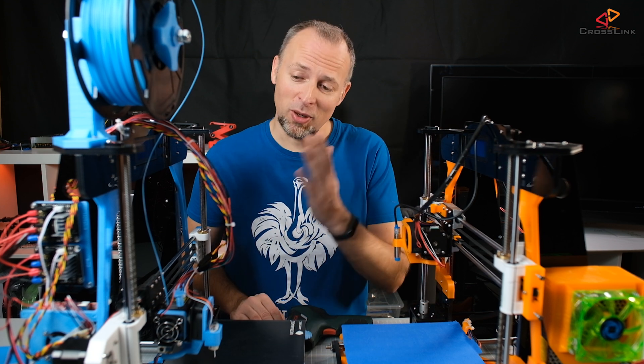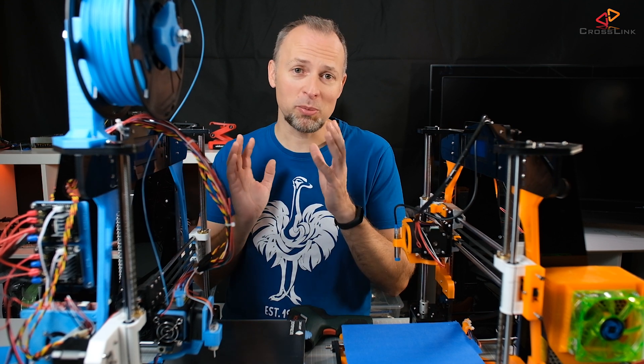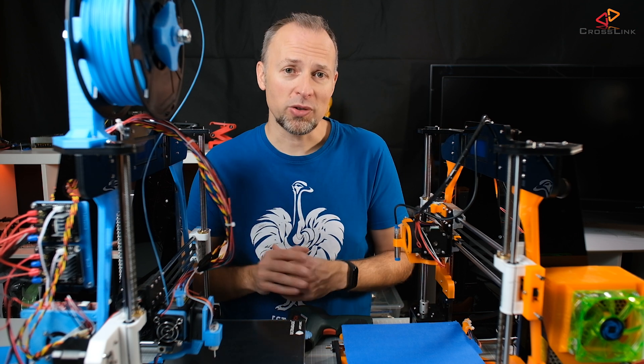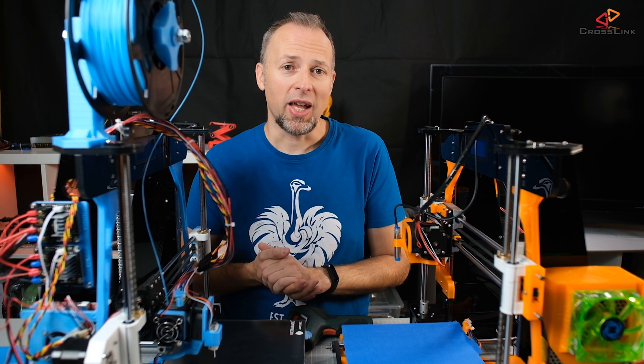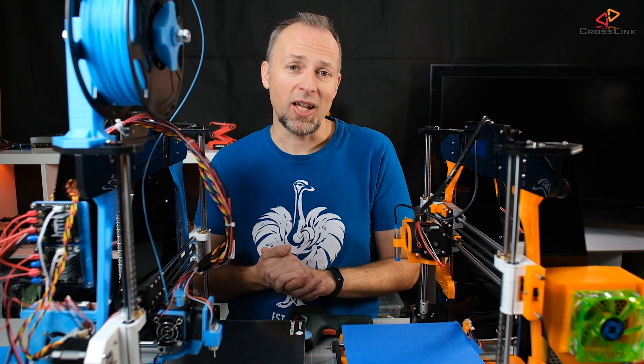So I did the 24V upgrade to the Anet A8 in one of my last videos and we changed basically everything. We replaced the heat bed, we replaced the power supply, we replaced the heating cartridge, and also the main board — everything is now running on 24V. The only thing we didn't change in terms of electronics was the motors; the stepper motors are still the original ones. And you asked me: is this going to affect the temperature of the motors, and how much is it going to be different versus the 12V version of the Anet A8?